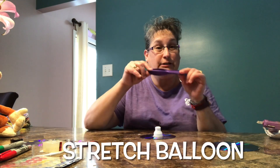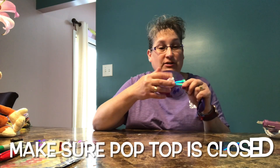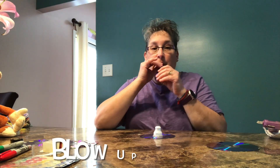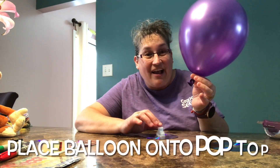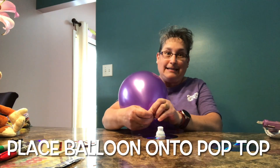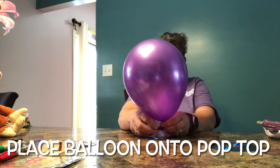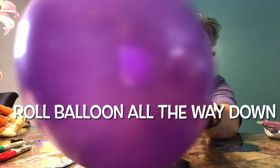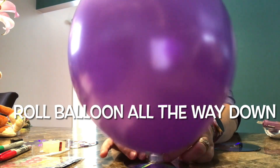Now we are going to take our balloon, stretch it, and make sure our pop-top is closed. We need to blow up our balloon, then take the bottom part and put it on our pop-top without letting a lot of air escape — this might be tricky, so you may want to have an adult help you. Make sure the balloon is rolled all the way down onto the pop-top.